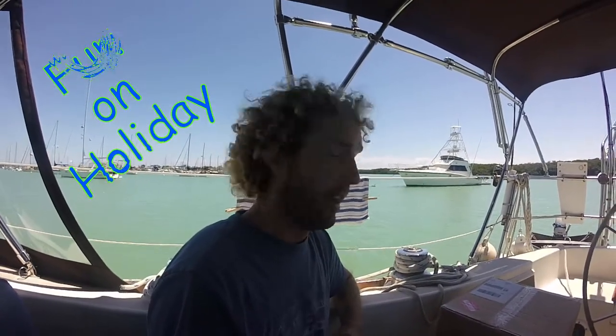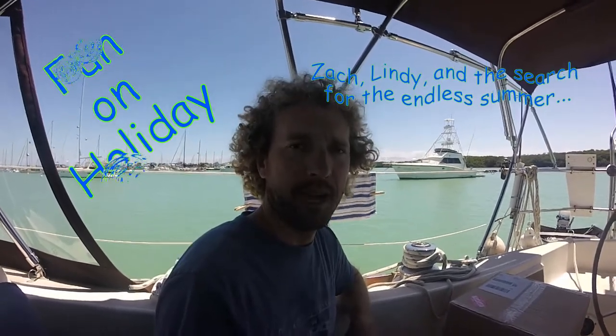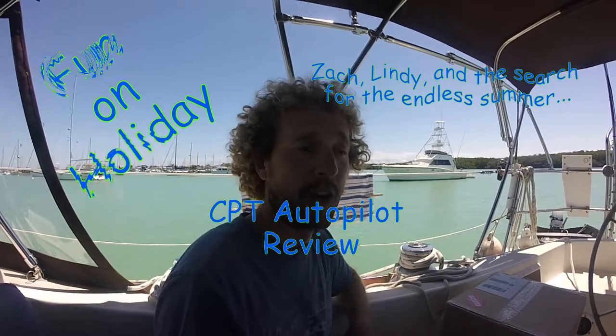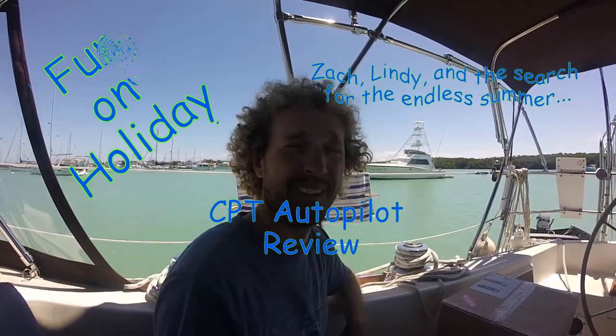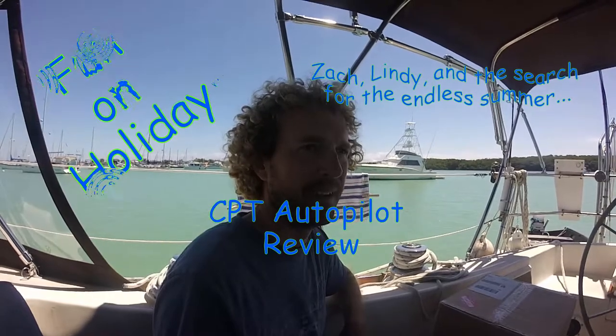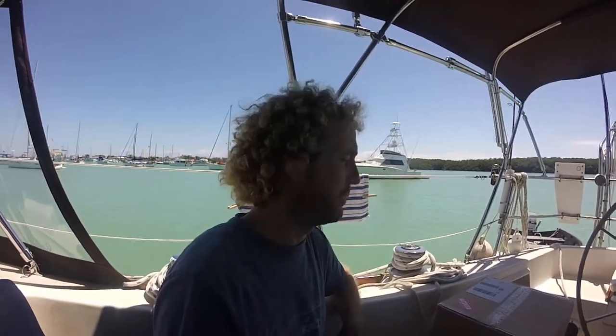We've been cruising now over five months on Holiday, and so far we don't have an autopilot. We've mainly been doing short hops and honestly haven't needed one — it would have just been an extra expense and something making its way towards breaking like everything else on the boat. But we're planning on going to the Bahamas and doing some longer hops, so we decided we were going to install an autopilot.